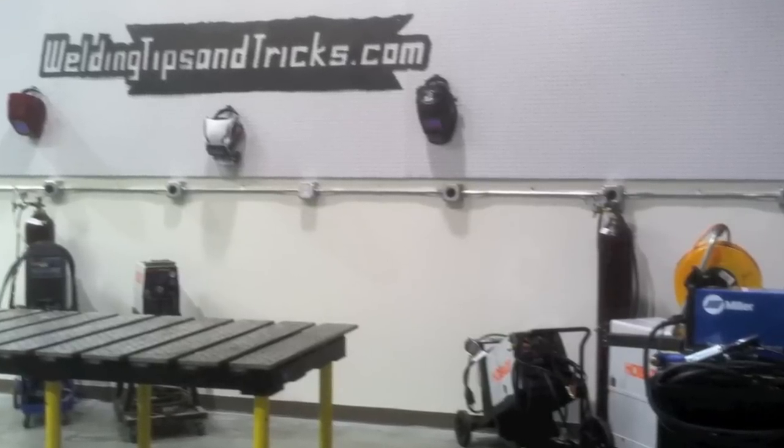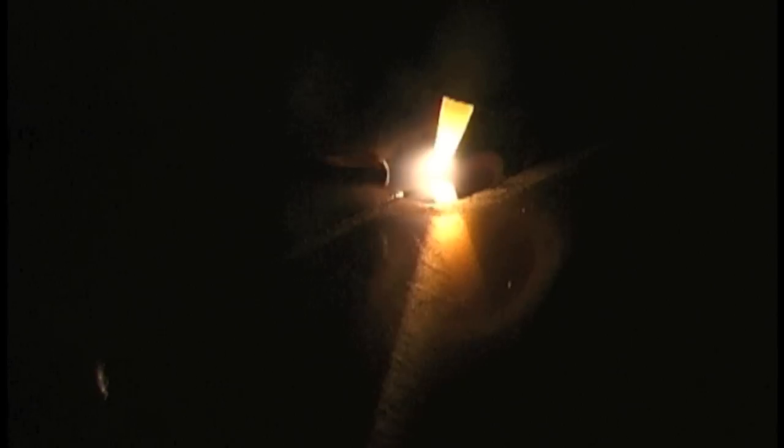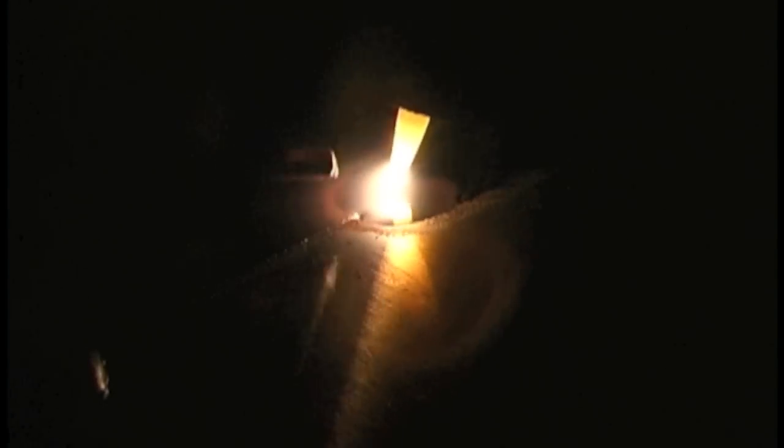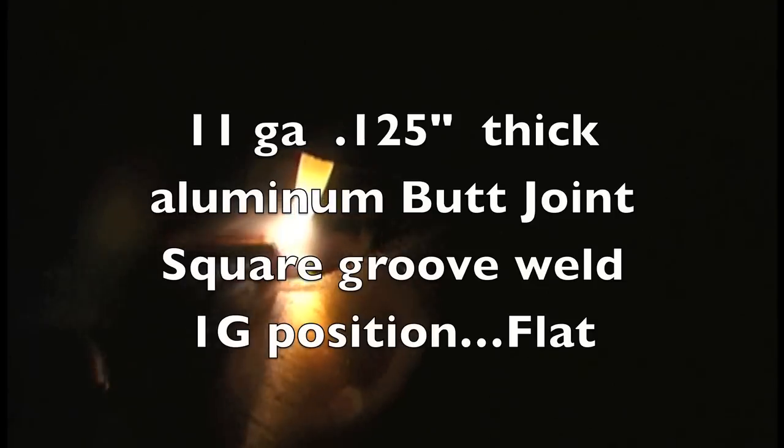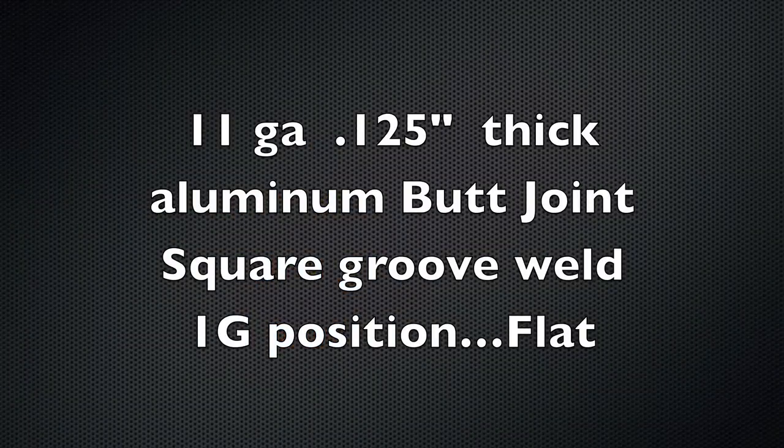Hey, this is Jody with WeldingTipsAndTricks.com. I'm in a little bit of a bind so this is going to be a real quick video. This is about a flat position butt joint, square groove weld, 11 gauge, 125 thousandths thick. It's a common joint in every school curriculum that teaches TIG welding, and I'm going to show you a few tips today on how to pass this thing.